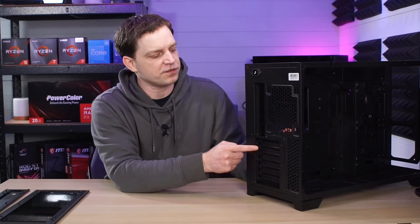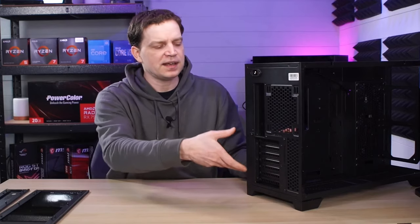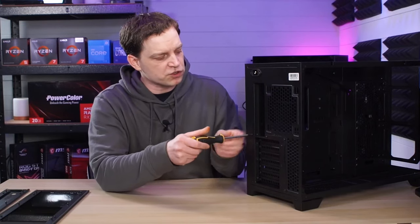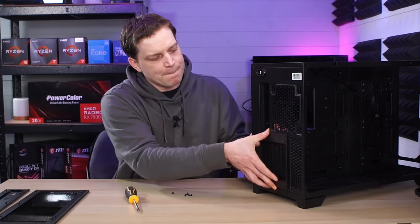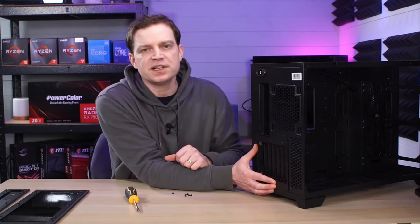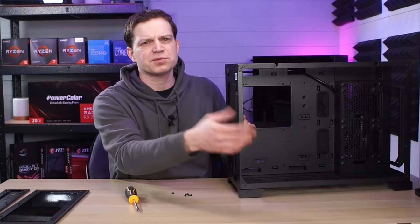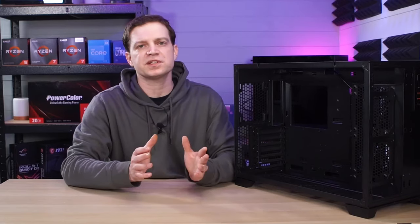Another cool feature of this case comes down to where the PCI slots are. In standard format you can mount a graphics card horizontally as you normally would, but they give you a little surprise: by taking a screwdriver, removing the screws from the panel, taking it out, turning it to the side, and remounting it back into the case using the same screws, you get the ability to vertically mount your GPU without any additional GPU mount hardware or awkward riser cables — they've actually provided this for you.